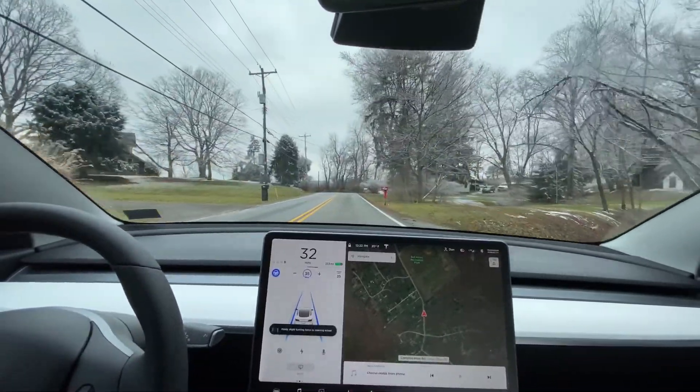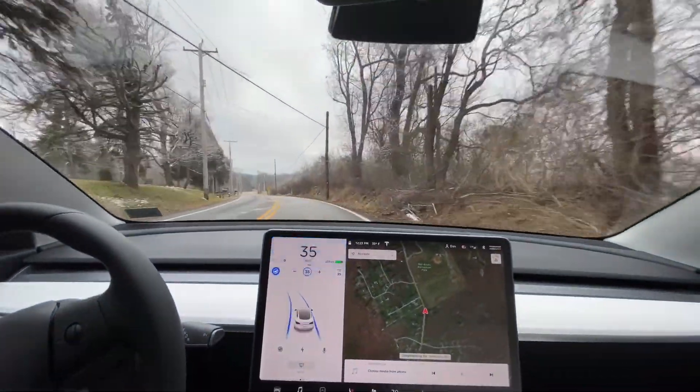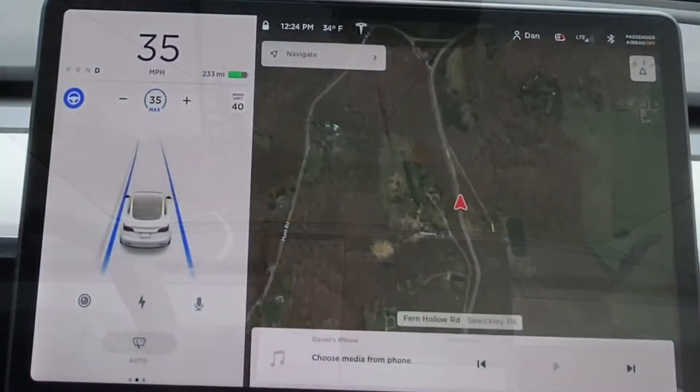That was a very nice, very gentle slowdown. There's a sharp turn right here so we'll see how the car does. Not too bad — it took it a little bit quick but did slow down at the end. We're on a downhill slope right now.